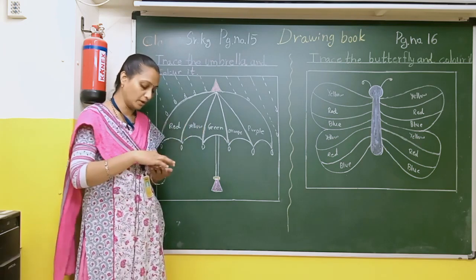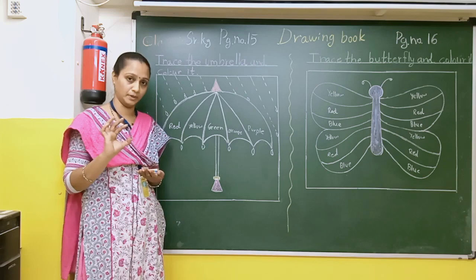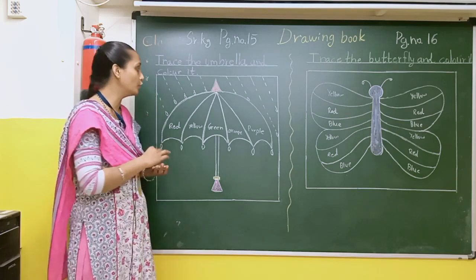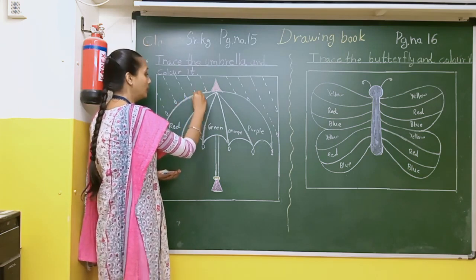After that there is purple color. P-U-R-P-L-E. Purple. So this is purple color. First of all what you will do is the tracing properly of the umbrella.